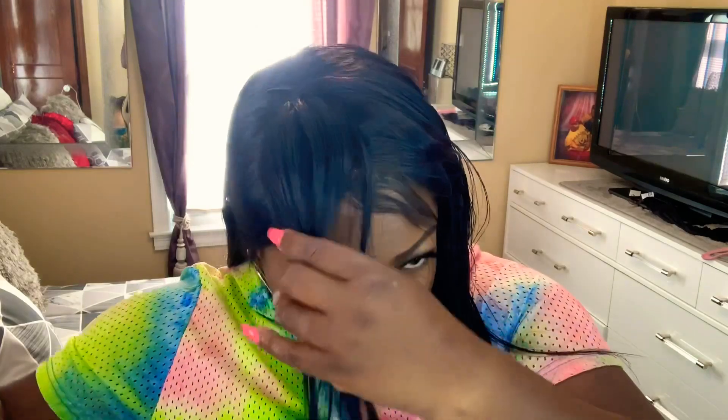I put the part back in the middle of my hair. I had it in a sleek ponytail — I could tell it would go good in a ponytail as well. This is it — this is from I See Hair, 20 inches, Amazon Prime, arrived in less than three days. Tell me about your experiences and what you guys think. Bye!